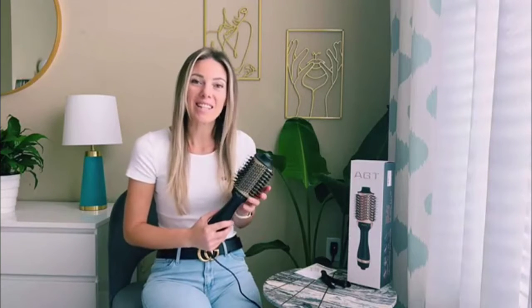So I'm pretty excited about this hair dryer brush and I will highly recommend it to you.